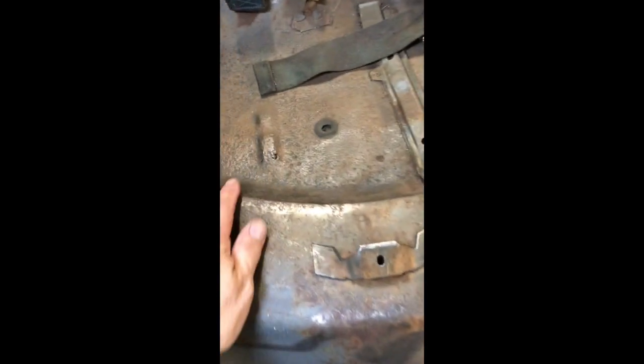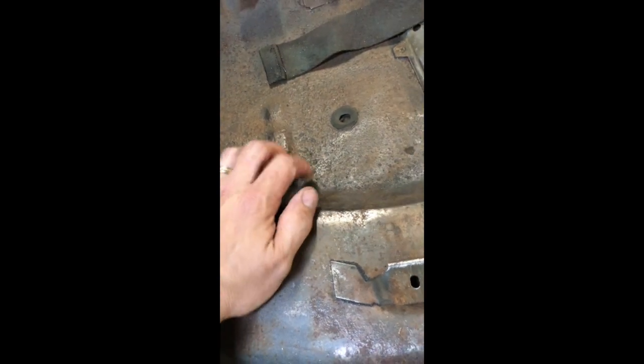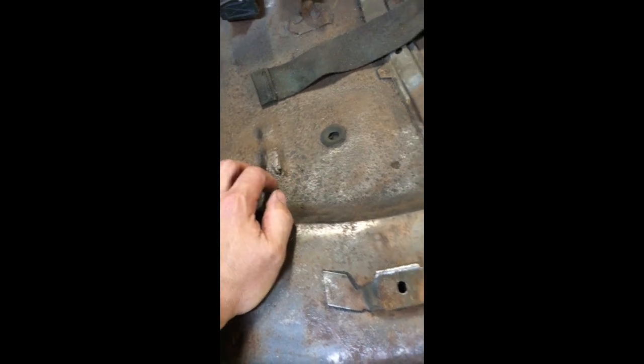There's a big patch the previous owner put in — nice thick metal, though I don't know where he got it. The panel I got from Ames feels thinner, which didn't make things any better. I'm just about done with the floor. I've got to put a new trunk floor in, and I don't like this section right here so I'm going to cut it out and put in some new metal too. The rest of the floor is solid.